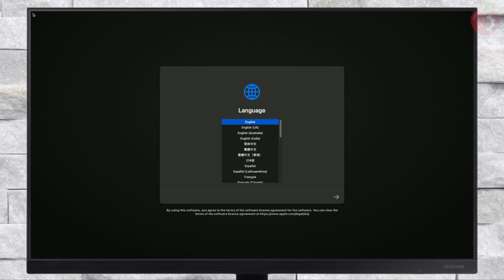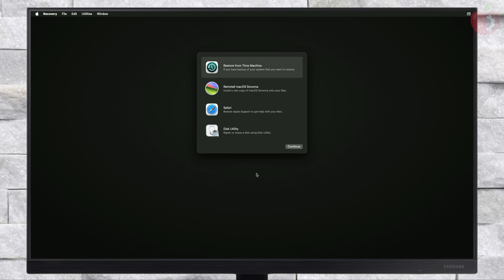From here, select your preferred language and click on the right arrow button. Before proceeding, make sure that you're connected to the internet. For connecting to the internet, you can use a USB router, USB to Ethernet adapter, Ethernet, or Wi-Fi if available.